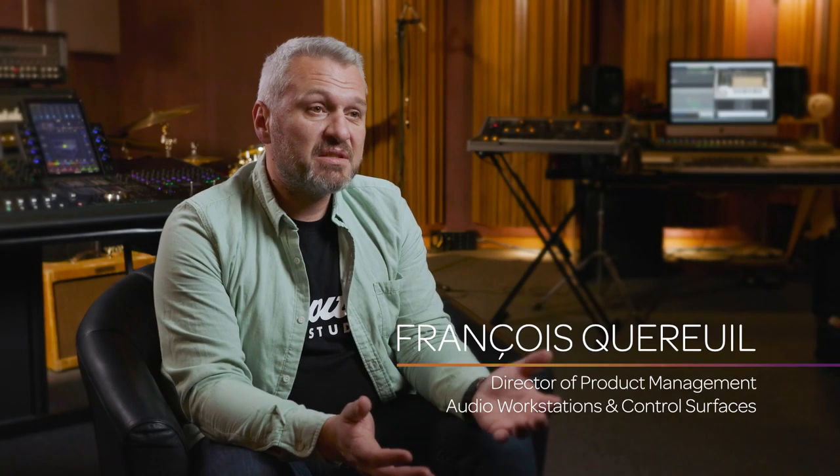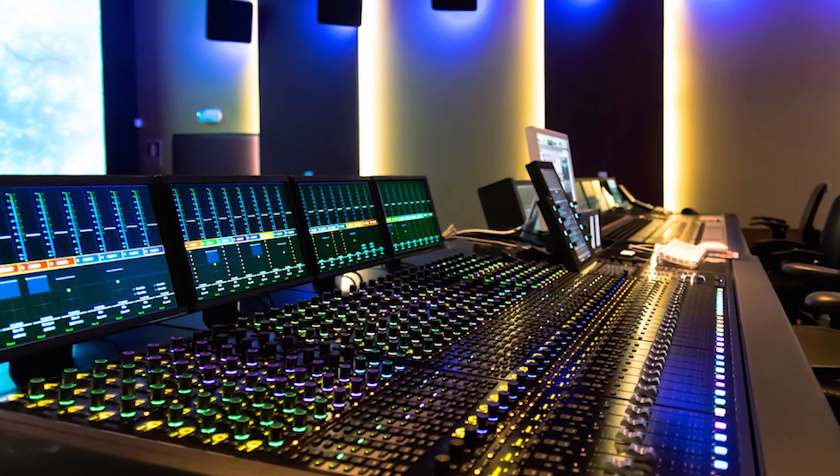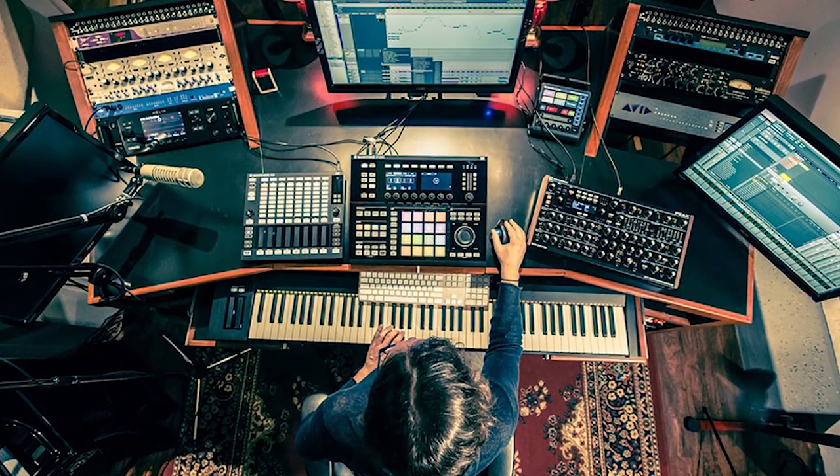Pro Tools is very pervasive in the audio industry. You go to a famous recording studio, you see a Pro Tools rig somewhere. You go to a post-production facility doing sound for a blockbuster film, there's usually an S6 console and Pro Tools rigs doing that work. And there are literally hundreds of thousands of people who use Pro Tools every day at home making their own music or doing some audio work of some kind.